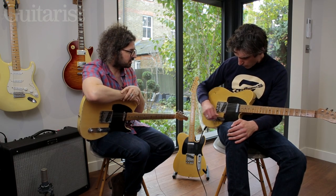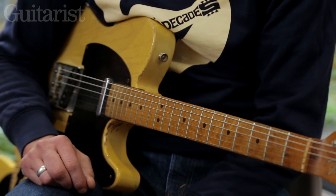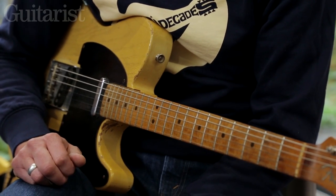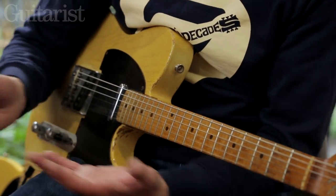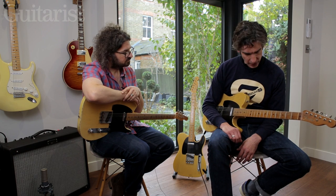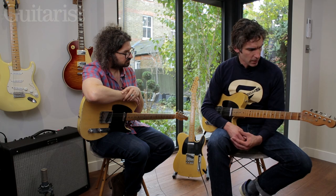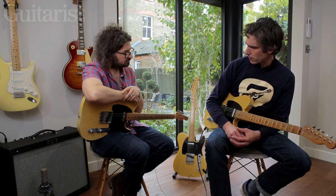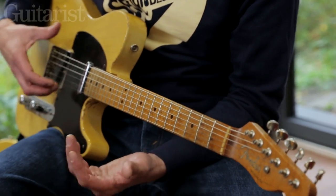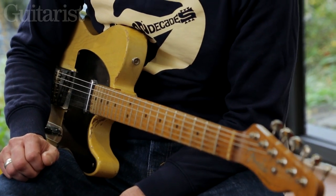So this is a 1950 Broadcaster, and I think they only made around a hundred, so it's a really special guitar. It's got exactly that unique sound which sets it apart from the Telecaster — much chunkier, much deeper sound, and some seriously powerful pickups in there as well, as we can hear.